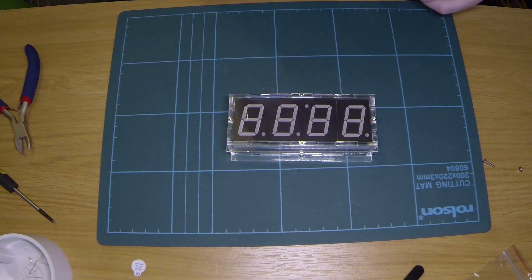And there we have it. It's finally together. It is a bit of a fiddle to get it together, but it does stay together okay once it's all screwed together.